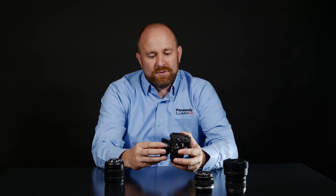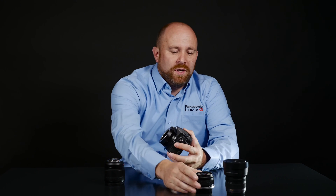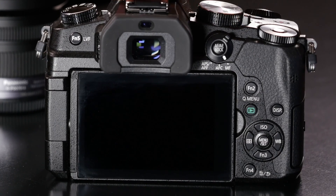Simply remove the lens from your camera and purchase a third-party lens adapter. In this case, we're going to use an old Olympus OM adapter and mount an older Olympus OM lens. Once we've mounted this, you're ready to turn on your camera.